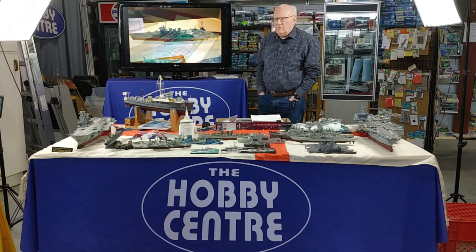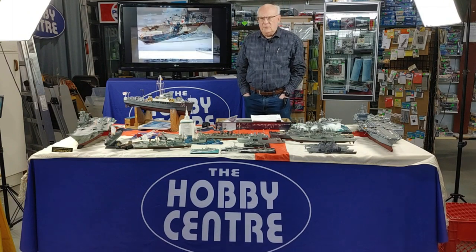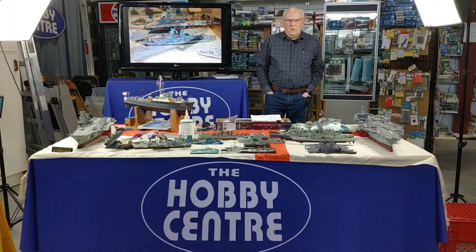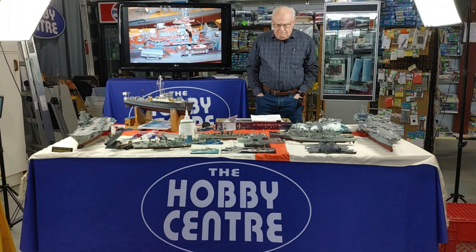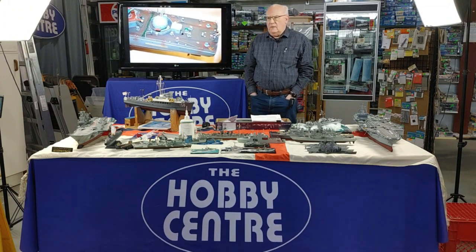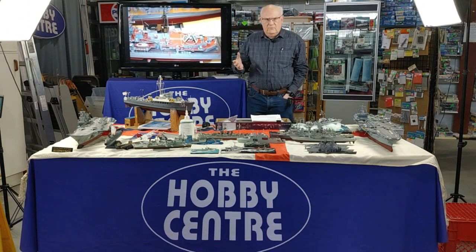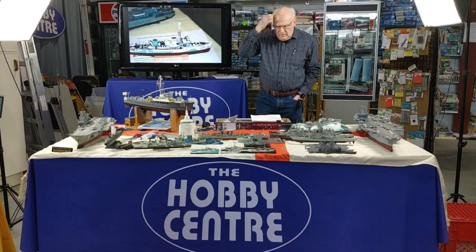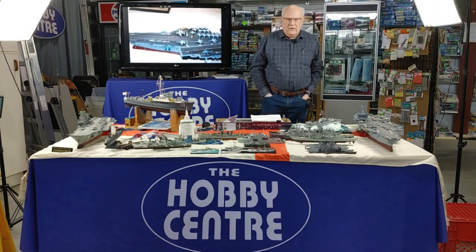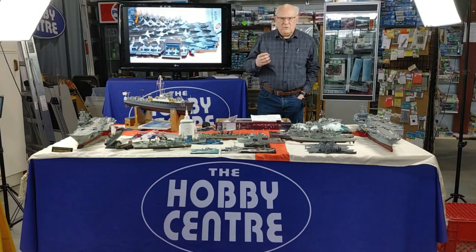The hobby goes back a long ways for ship building, but in the last 60 or 70 years that I've been working on ships, we've seen a huge evolution from the old Lindbergh kits up to Airfix, Skywave, Tamiya, and on and on. Certainly we can talk at length about the future, which is a lot of 3D printing, but kits are here to stay as well. I just wanted to try and cover off some of the basics for anybody that is a novice to ship building.